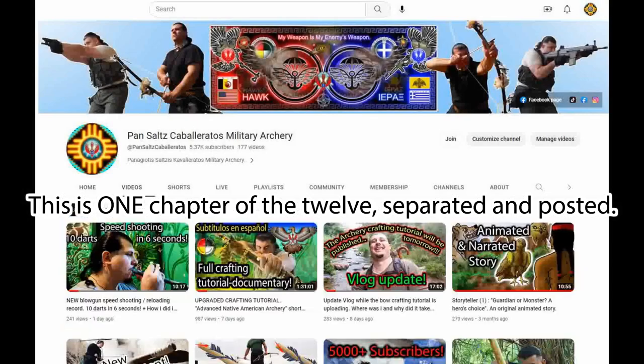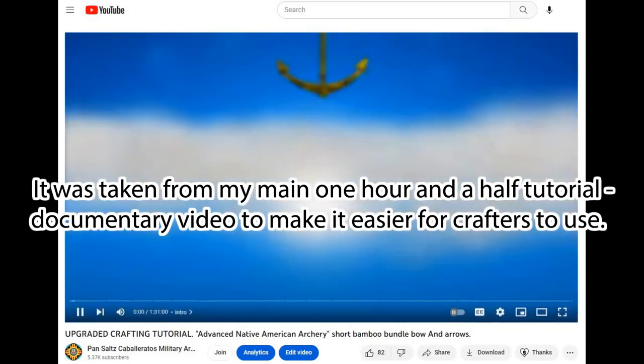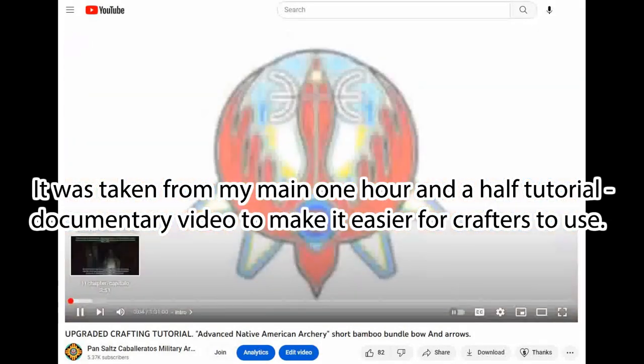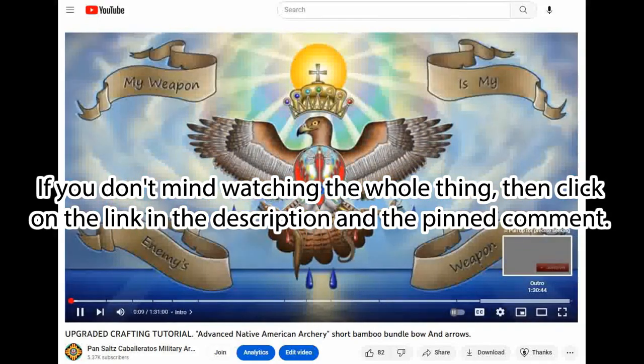This is one chapter of 12 separated and posted. It was taken from my main one-and-a-half hour tutorial documentary video to make it easier for crafters to use. If you don't mind watching the whole thing, then click on the link in the description and the pinned comment.